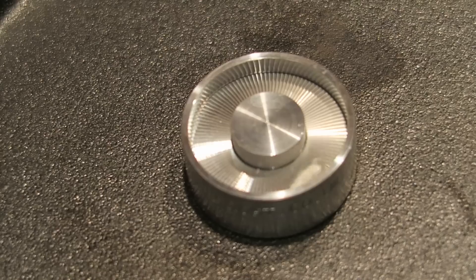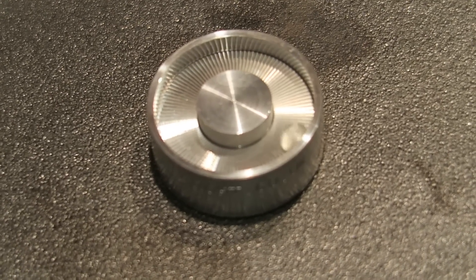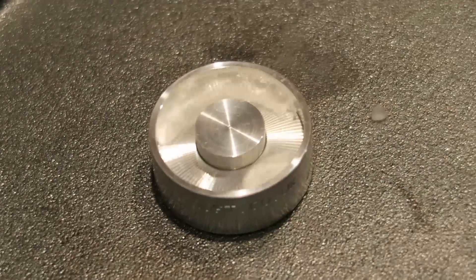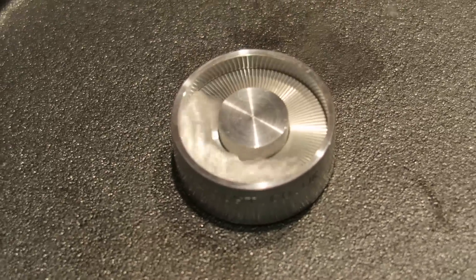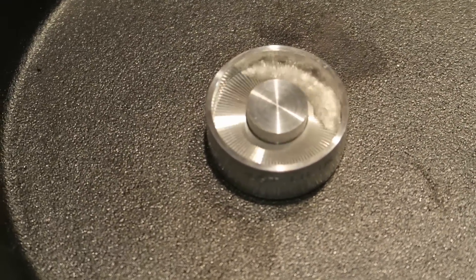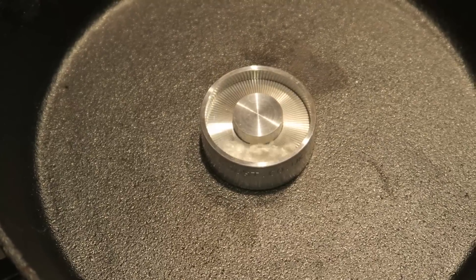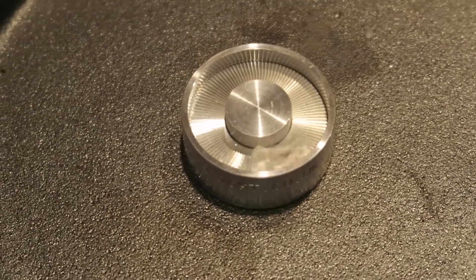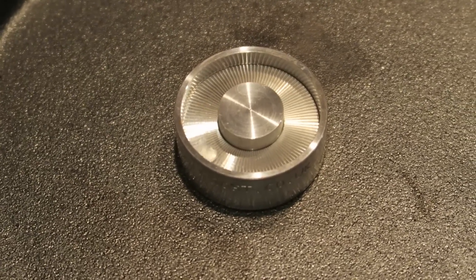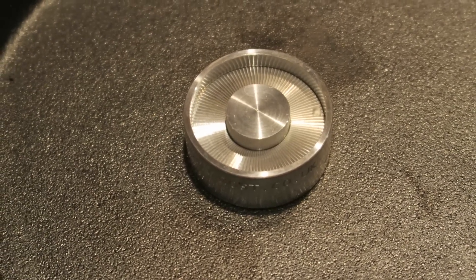I love that noise that it makes. One last time. Whoa! Look at that. That's so weird. I can listen to this noise all day. It's just such a cool noise it makes.